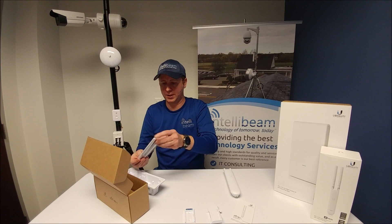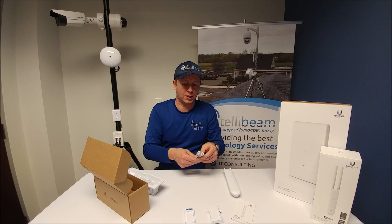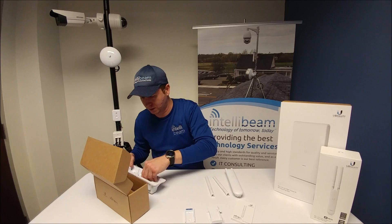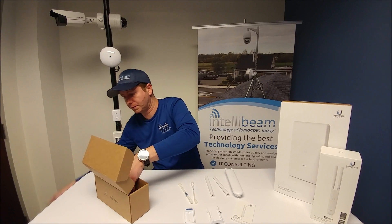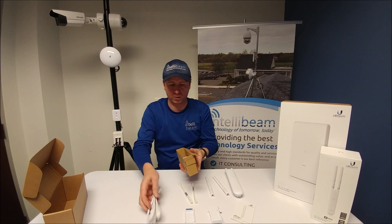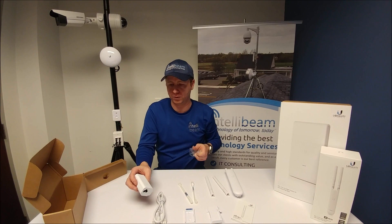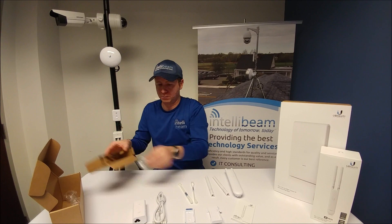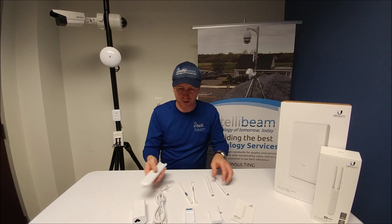We have two antennas for simultaneous dual band 2x2 MIMO. We also get two zip ties, the power cord, and a nice new white Ubiquiti PoE — this one's 24 volts, half amp, gigabit PoE. And some screws. So that's everything in the box.